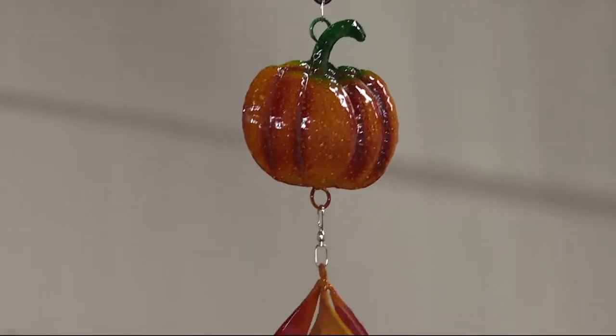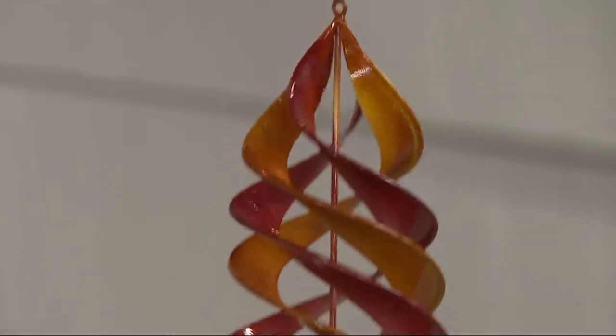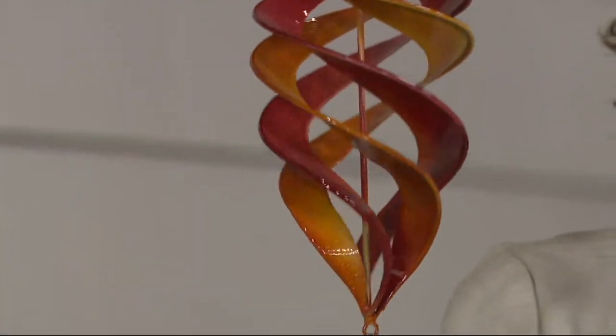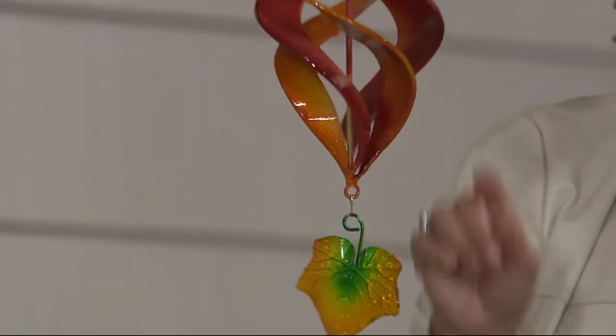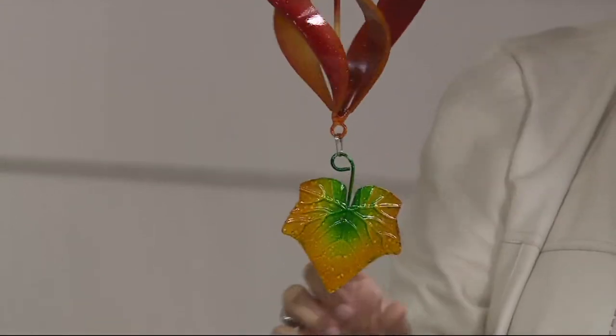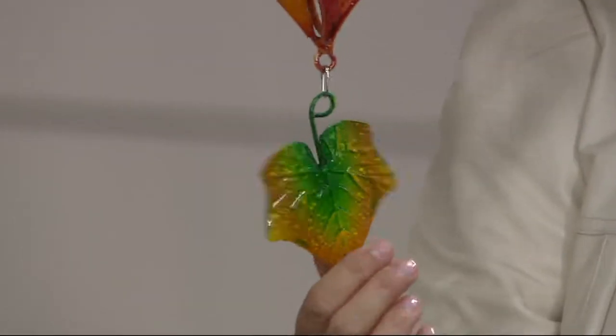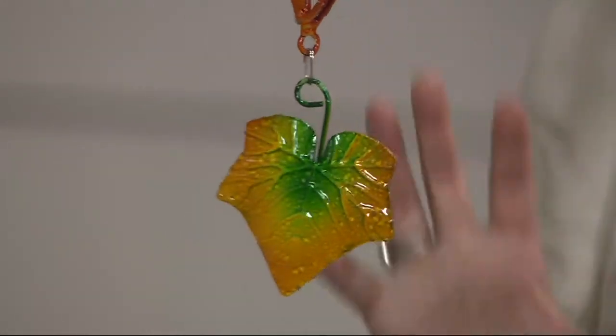The spinner part, as you can see, is spinning in these colors of autumnal reds and oranges and golds. And then down at the bottom — they're measuring about 32 inches long — you have this multicolored leaf in kind of greens and golds. So that one is your pumpkin choice.